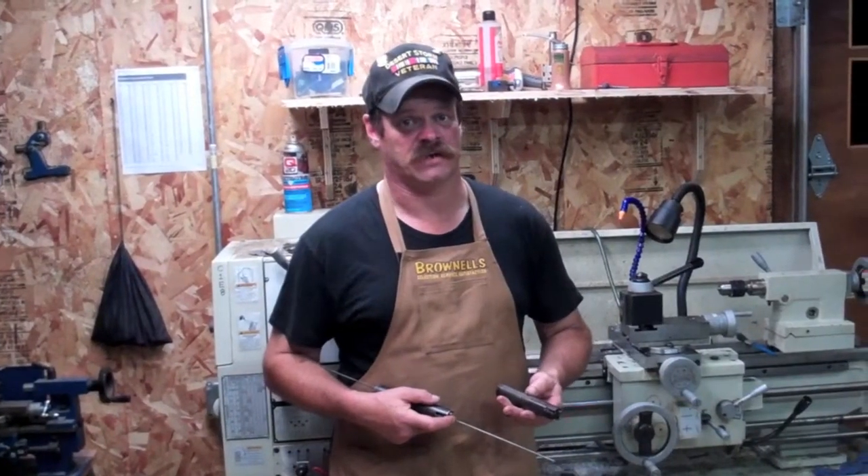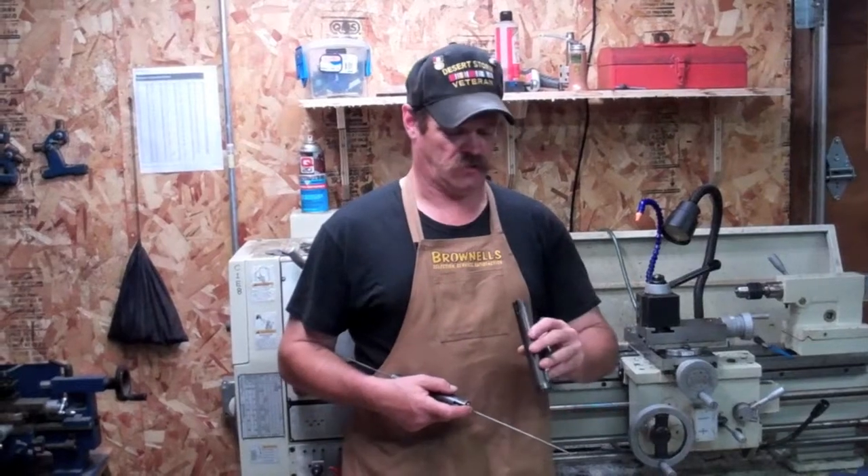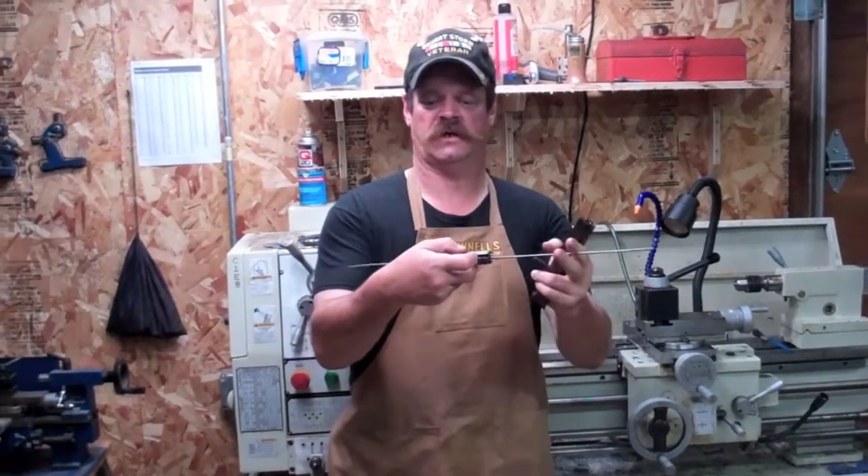One thing you can say about guns: they don't work without a firing pin to hit the primer. So let's figure out how to go from this to this.